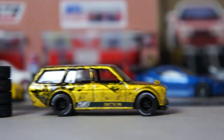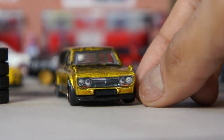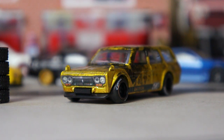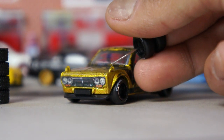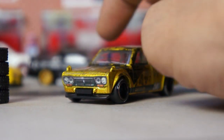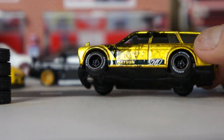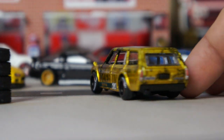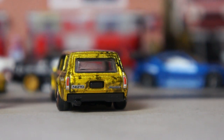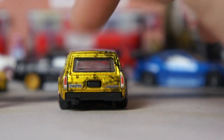What do you guys think? I detailed it a little more. I want to paint the side mirrors right here — I'm going to paint them black. I added tail lights, a little Datsun emblem, and even my little logo right there — Nesto.